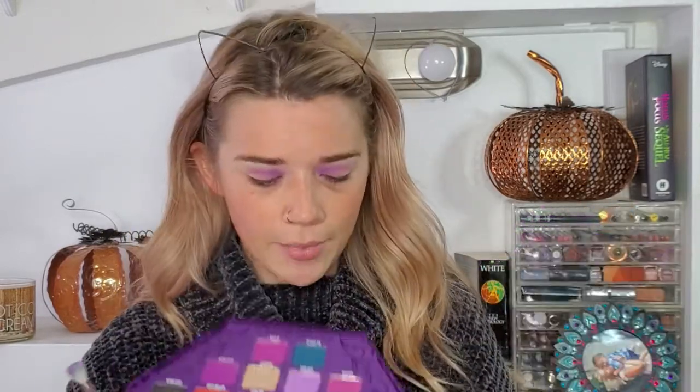Next I'm going to go into the Scandal Waters, which is a really pretty periwinkle blue, and apply that to the second half of my crease. I'm kind of packing it on and then blending it out.